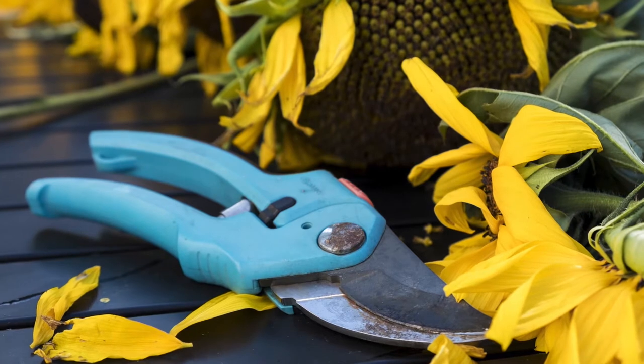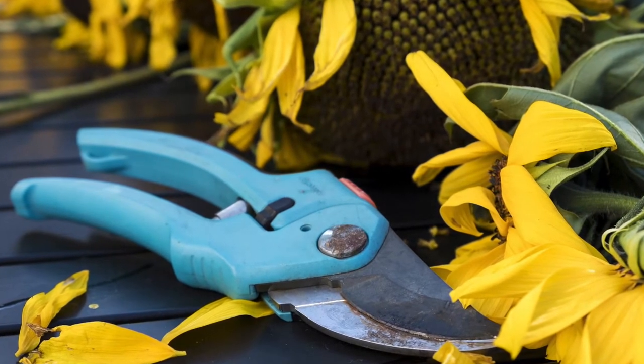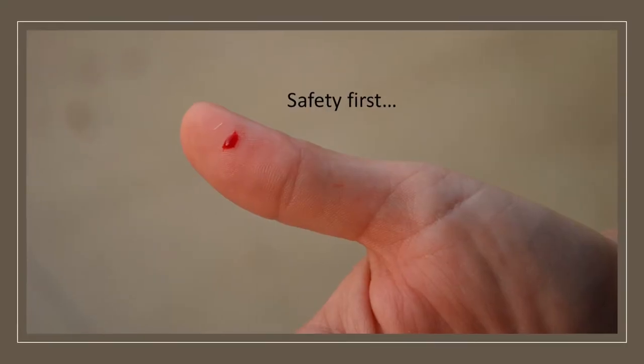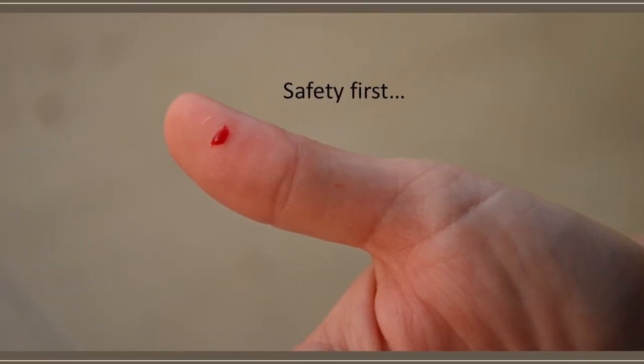It's important to always have sharp, clean pruners when making cuts. This will prevent the spread of disease from plant to plant. It'll keep you from damaging your plants, and it'll also keep you from hurting yourself when you're pruning.